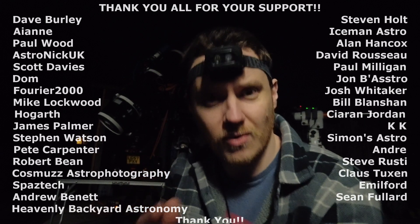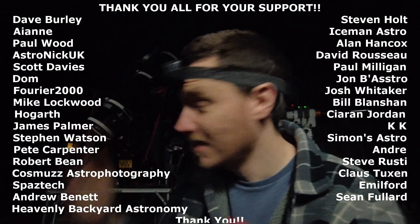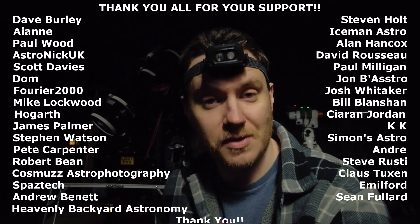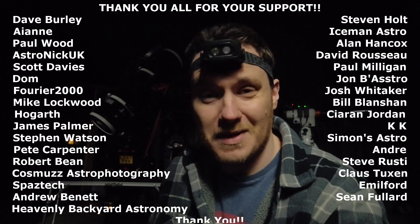I'd just like to wrap things up by saying I hope you've enjoyed the video, and honestly thank you so much for watching. It's thanks to all the support from you guys out there that I'm able to continue doing things like this and I'm really grateful for the opportunity. So with that said, that about wraps everything up — until next time, I hope you've enjoyed, and clear skies.